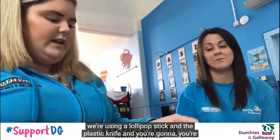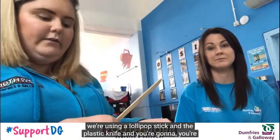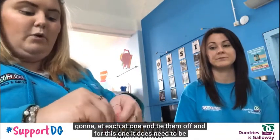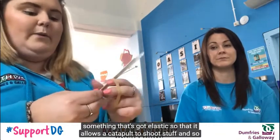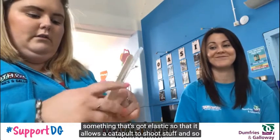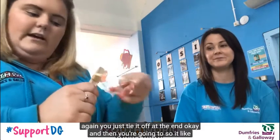You're then going to take — we're using a lollipop stick and a plastic knife — and at one end tie them off. For this part it does need to be something elastic so that it allows the catapult to shoot. So again, just tie it off at the end.